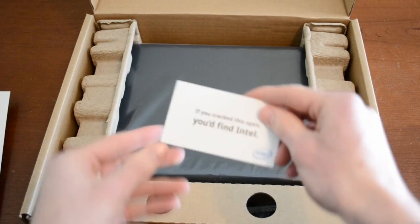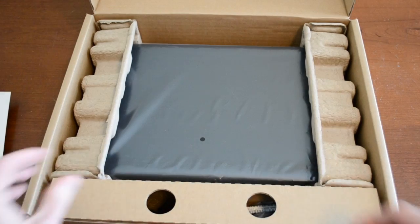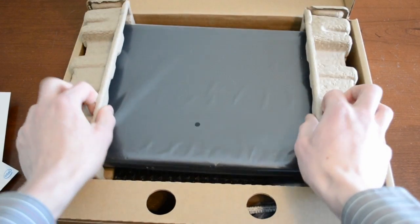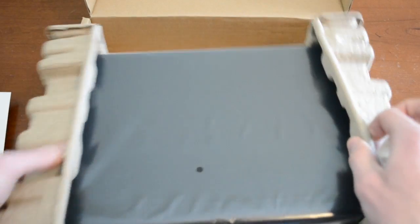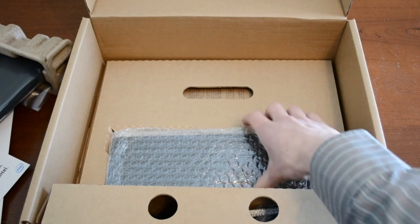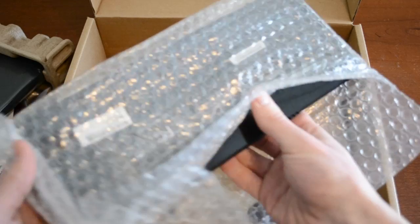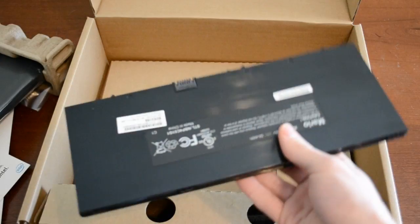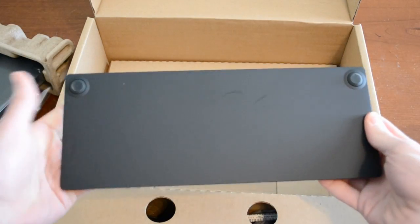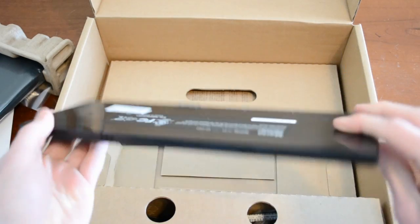We've got a little thing — if you cracked this open you'd find Intel, that's kind of cool. We've got the notebook itself — wow, that's light. Let's see what else we have here — is this the battery maybe? Yeah, that's the battery, that's actually a really big battery. It's a pretty big battery, but it's nice and thin though.